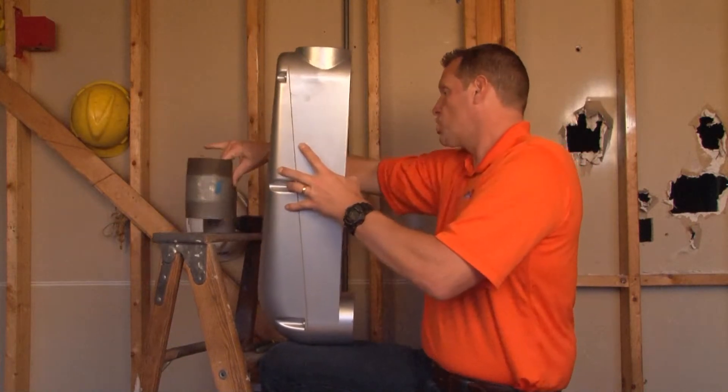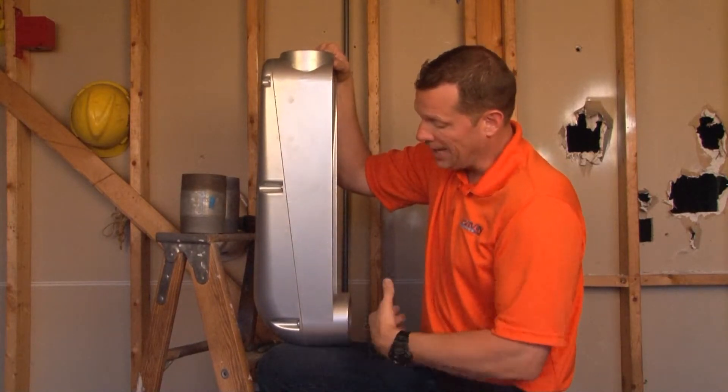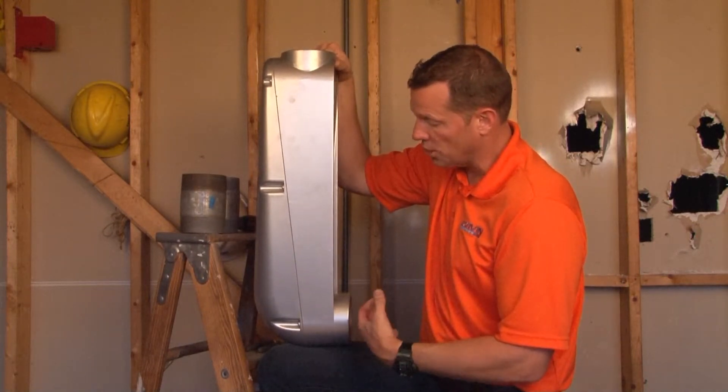Once this is installed, you now have your 90 degree raceway turn, either entering a building or some other structure.